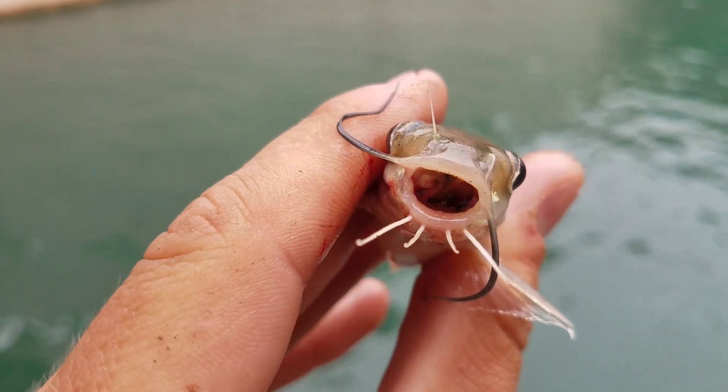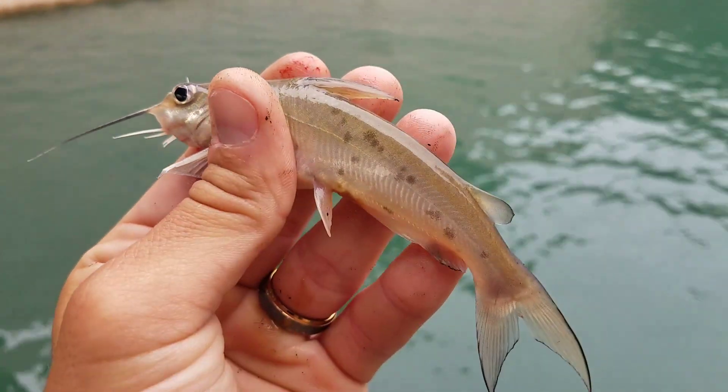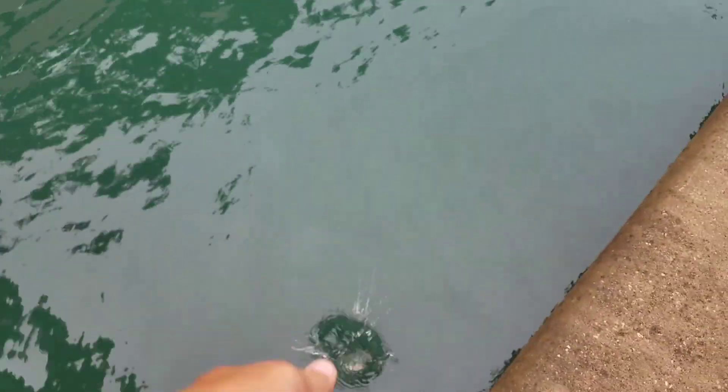It should tell you something that this catfish took a bait the same size as that two and a half to three pound tilapia took. That's how voracious these fish are compared to everything else.